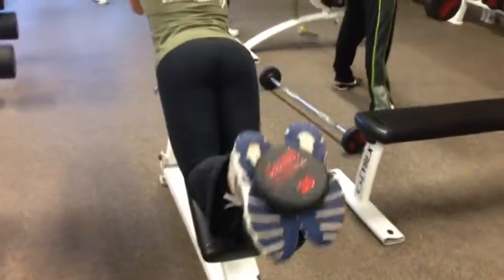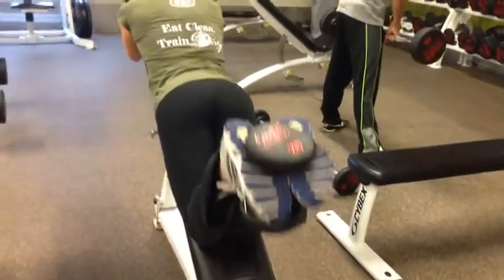Give this one a try. It's tough to start off by yourself — you might need a hand putting that dumbbell between your feet. Give it a try.